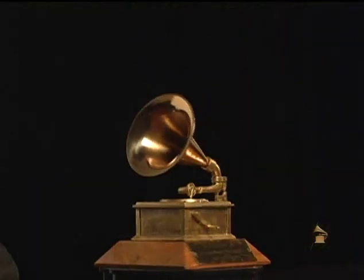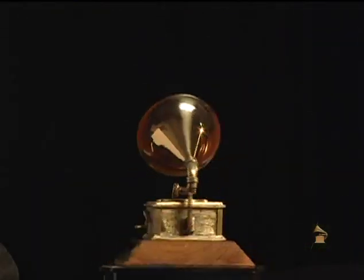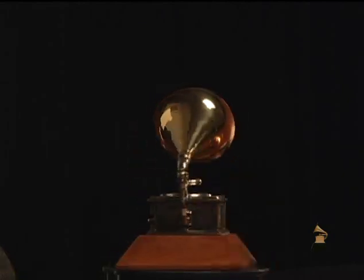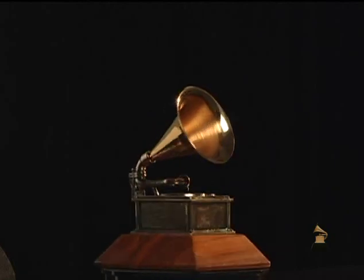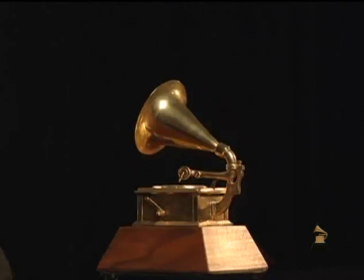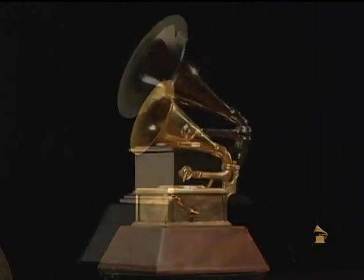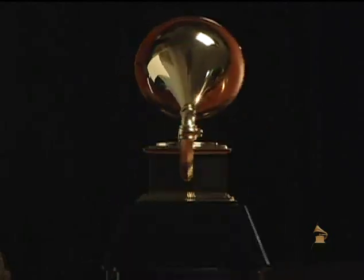Old gramophones had a crank on them. Sometime or another, everybody that got one was going to see if that crank worked, and it broke off. It was on a walnut base, about an inch thick, and at one point they decided to make the base a little taller. All of the little subtle changes — if you could morph it, you would see this Grammy breathing. Once the pieces are cast, the grinding and polishing process starts, and it takes literally months to go through that process.